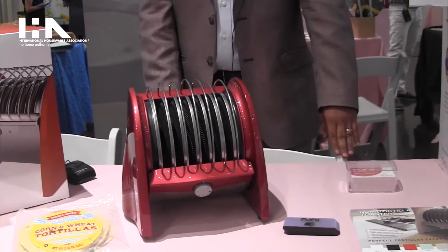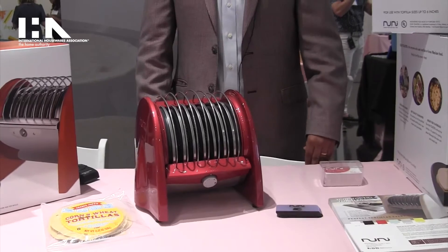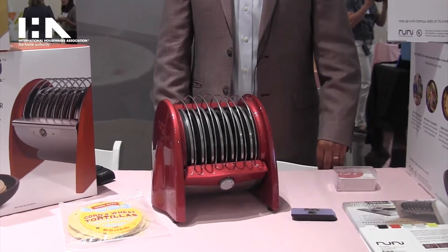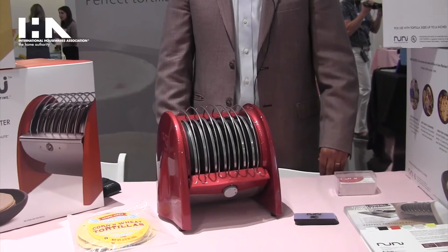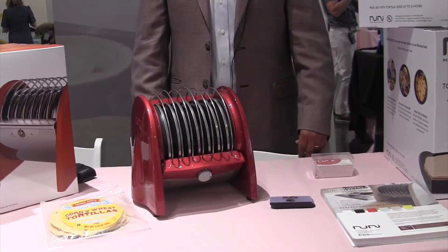Super excited to be here. We're launching an Indiegogo campaign one week from today. We want to get in front of as many people as possible and are super appreciative of the opportunity the Housewares organization has provided. Thank you very much.